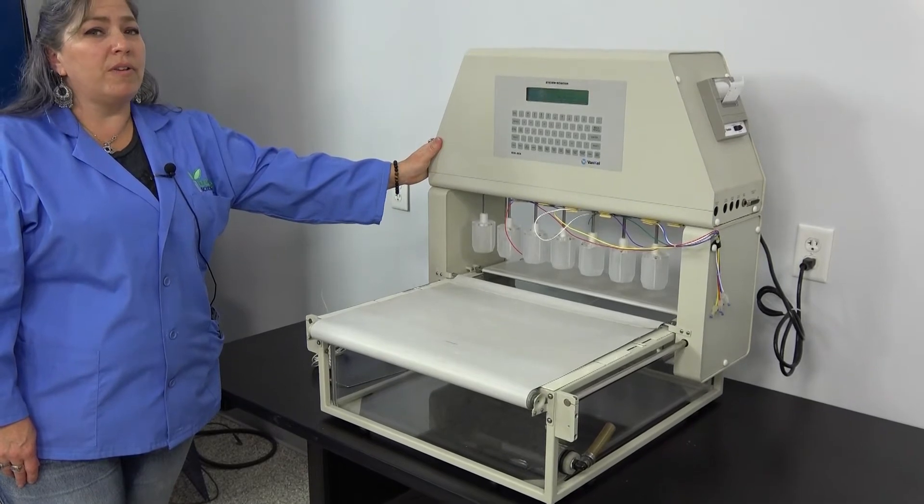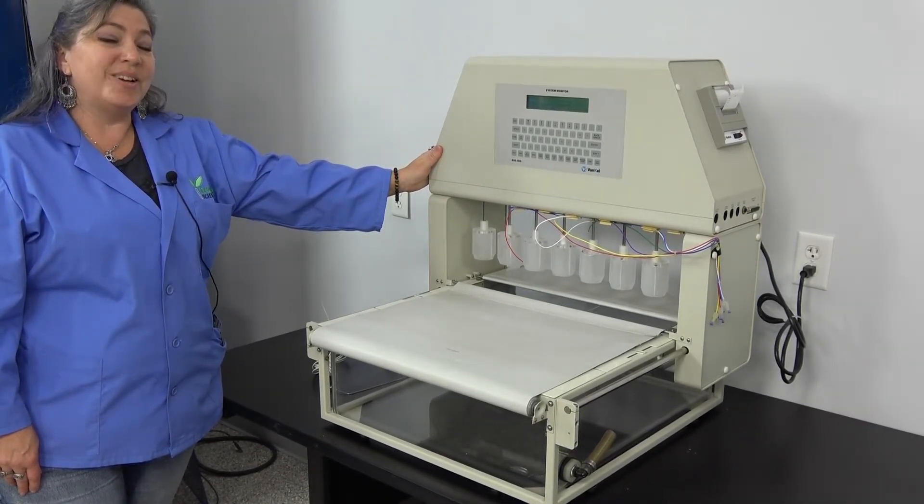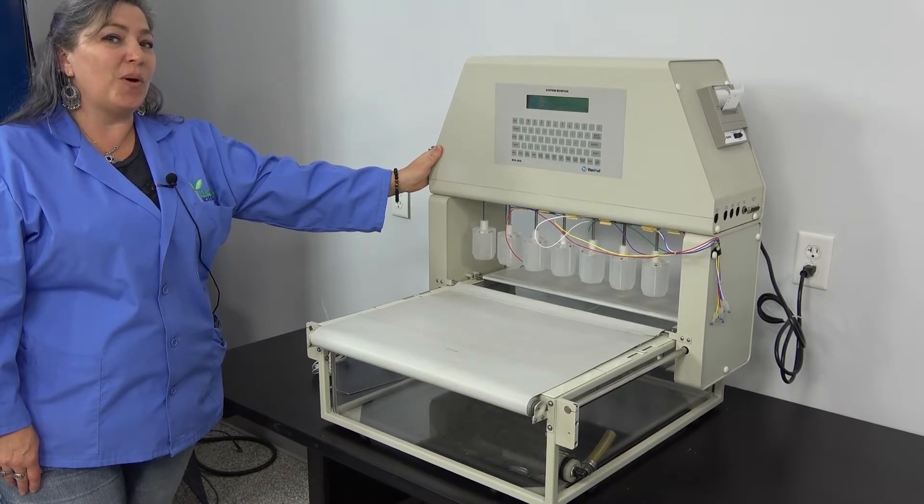This, as well as all of our working units, are sold with our 90-day warranty. We have it on hand in our Cridersville, Ohio warehouse.